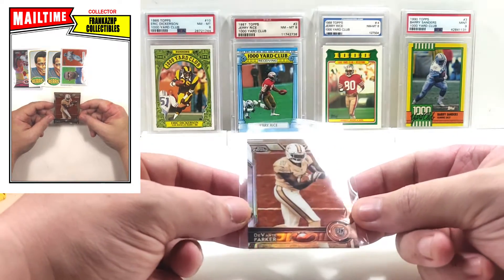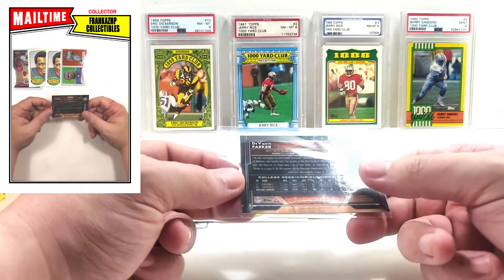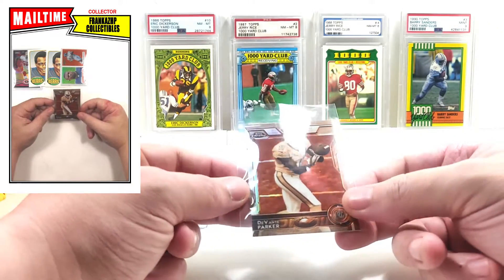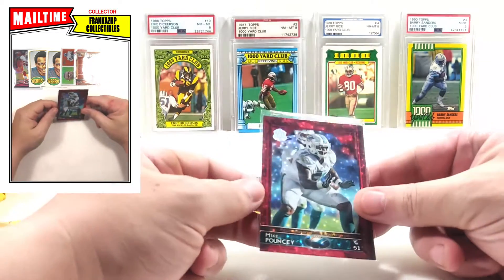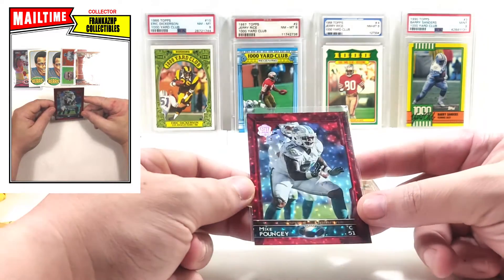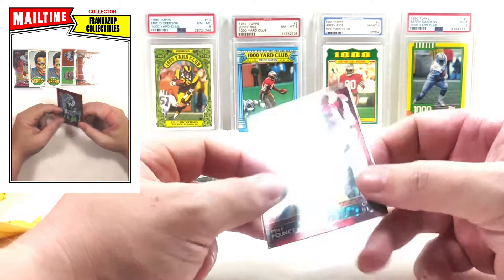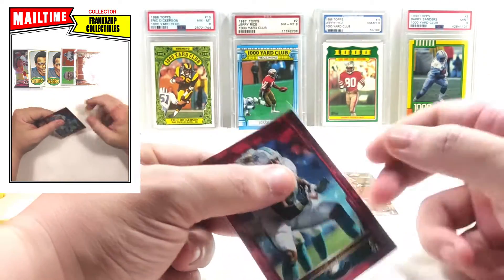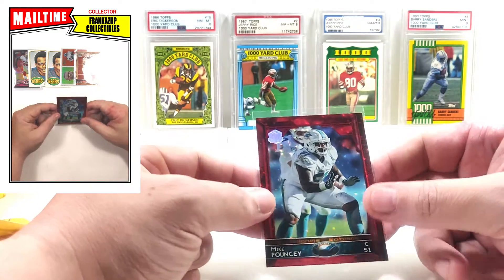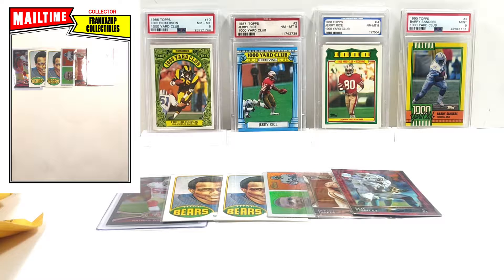We got some 2015 Chrome — this is a mini Devonte Parker rookie. The sepias in the minis are not numbered; I believe they're one per box. The regular non-mini sepias are numbered to 99 but nonetheless still looks very good. Devonte Parker is a very good receiver — enough for me to pick up his rookies. And a Mike Pouncey out of regular Topps — it's a 60th anniversary with a red border, really numbered to 60. I picked it up for a dollar.